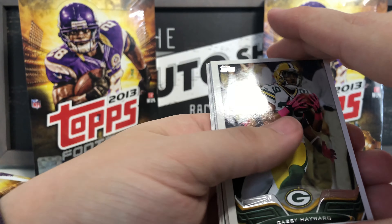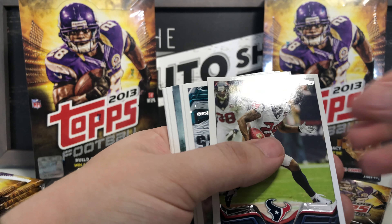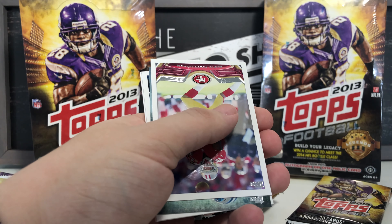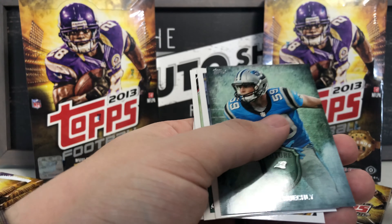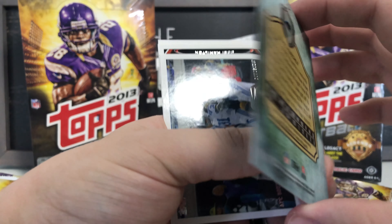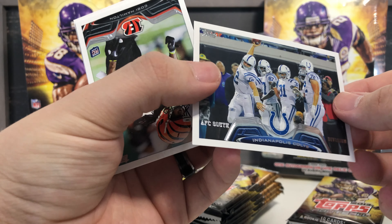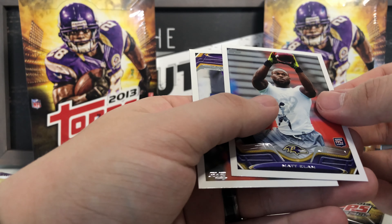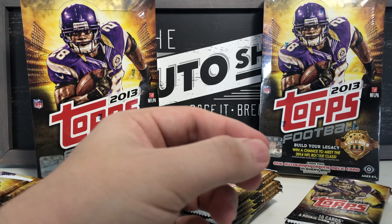Next pack: Casey Hayward, Green Bay Packers team card, Jonathan Joseph, Philadelphia Eagles team card, Mario Manningham, Luke Kuechly Future Legends from the Carolina Panthers — setting that aside — Indianapolis Colts team card AFC South, Cobi Hamilton rookie card, Matt Elam rookie card, and Greg Jennings Vikings card — that goes in my personal collection for sure.